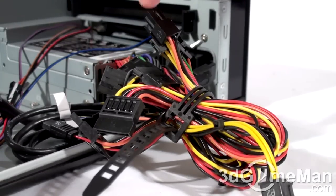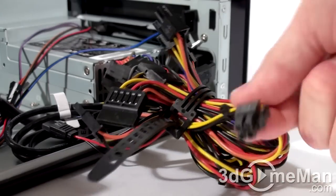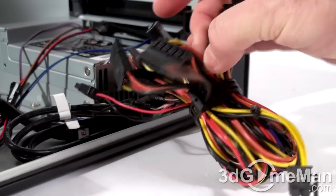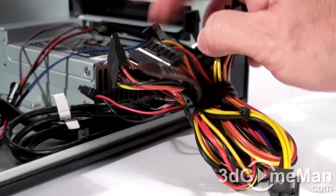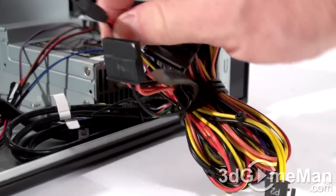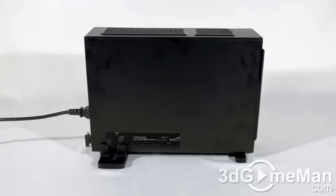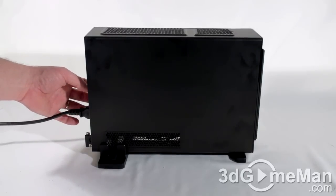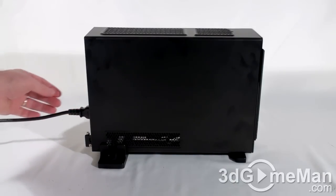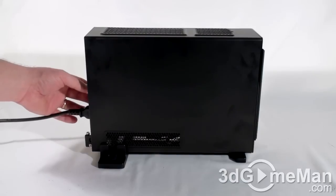The power supply includes plenty of leads: a main 20/24-pin motherboard lead, a 4-pin motherboard lead, four serial ATA leads, two 4-pin leads, a floppy lead, and another mini serial ATA lead. Finally, have a listen to the stock cooling as I increase the 80mm fan from low to medium to high speed.